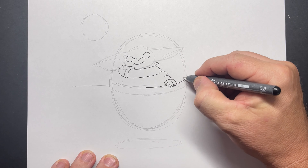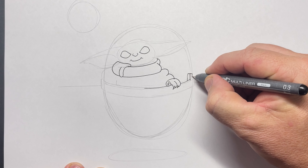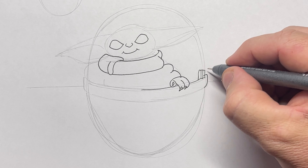Continuing by drawing some lines over the pod, just making sure I'm getting all the details there, and then the hinge where the pod would close.